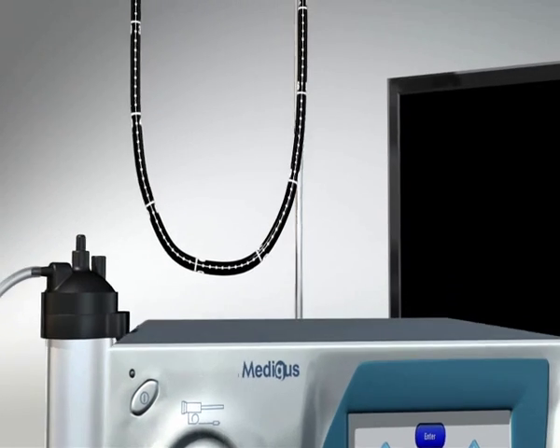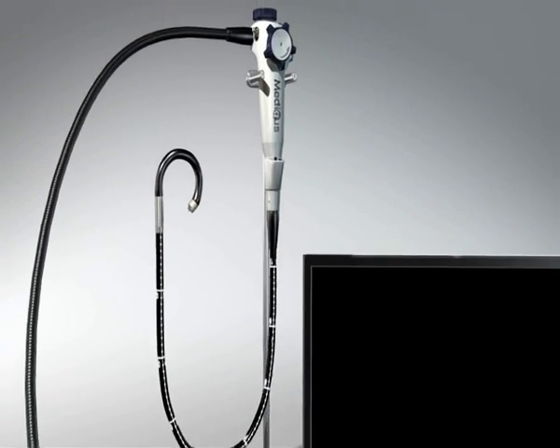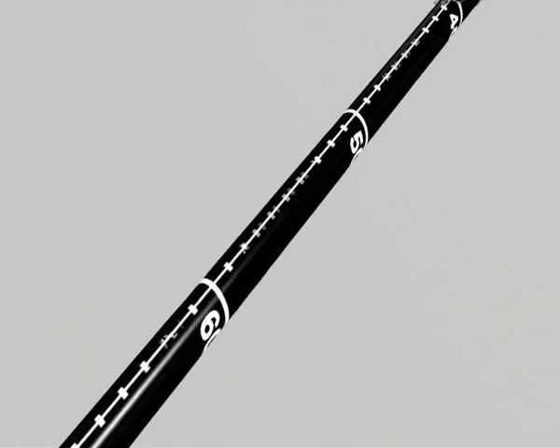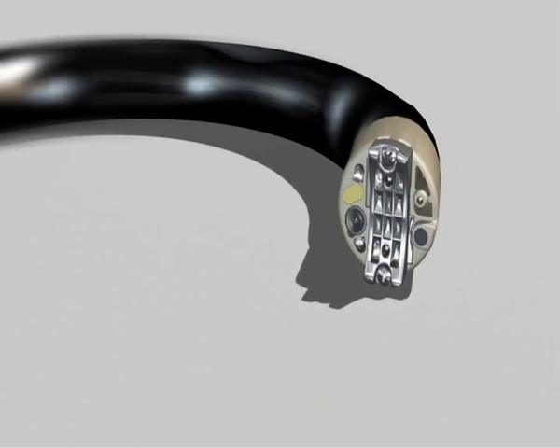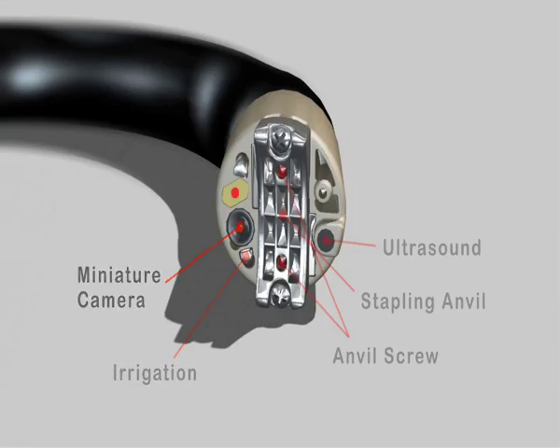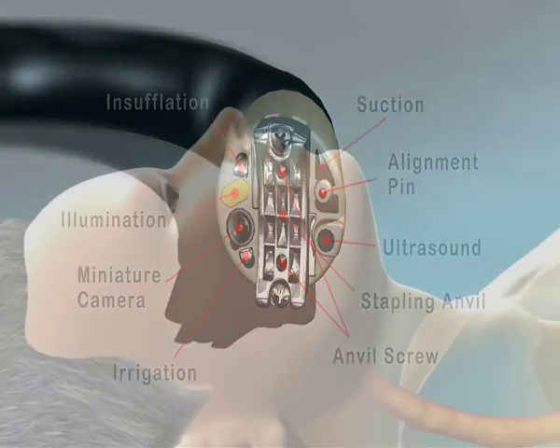The technique requires a special single-use instrument. This instrument looks like an upper endoscopy, and has an ultrasound probe at the distal end, a stapling anvil, a screw, irrigation, camera, illumination, insufflation, and an element bend.